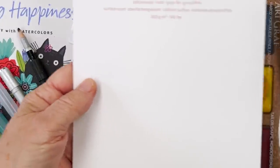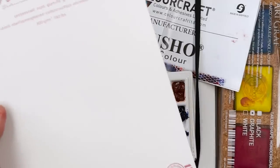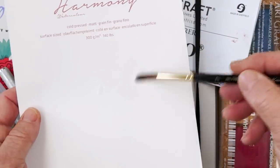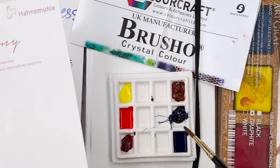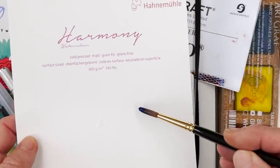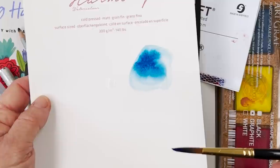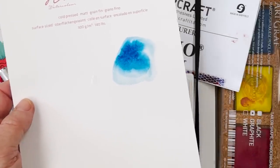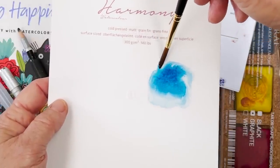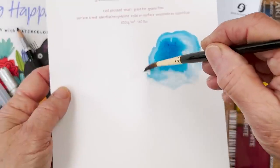This is something else we started using this year — Hahnemühle paper, which is a German make and it's a very nice paper. If I wet a little patch and then pick up a bit of ultramarine and drop that there, you can see there is a dramatic amount of movement. If you spread it even further, it will continue to move.